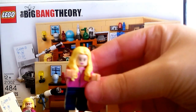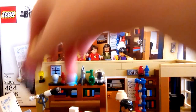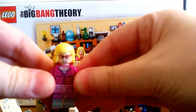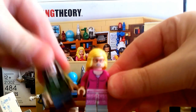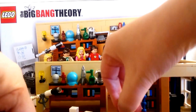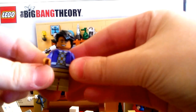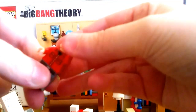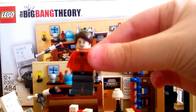Then we have Penny — I'm not sure they really captured her that well in the face. It can be hard to capture a personality in a Lego figure. Then we have Bernadette, and I think they did pretty good at capturing her facial look, same with Amy. Then we have Raj — he was easy to put together because he's the only one that's not white, so it was easy to find his hair piece and skin.